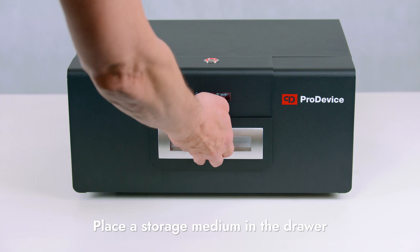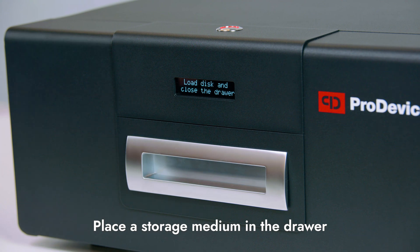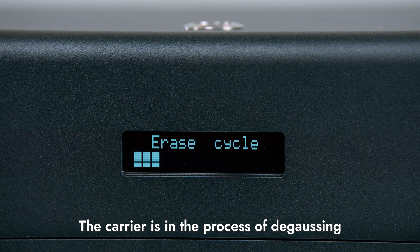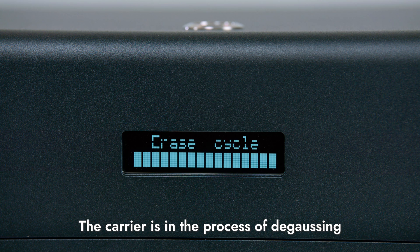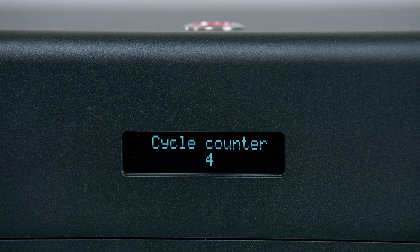Place a storage medium in the drawer. In the case of server disks, there is no need to remove the caddy tray. During the degaussing process, a strong magnetic impulse with the power of up to 11,000 Gauss safely and irretrievably removes data stored on the carrier.